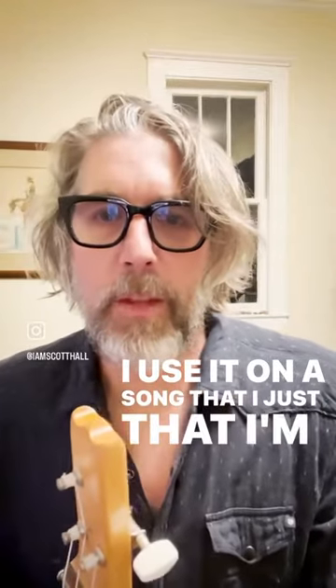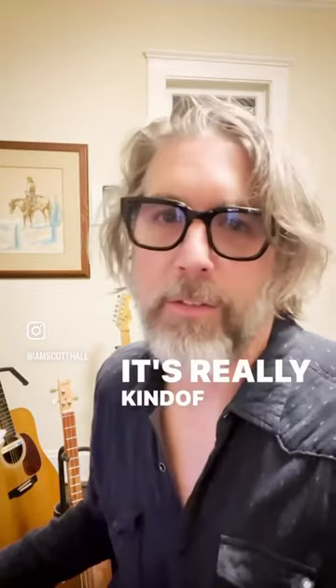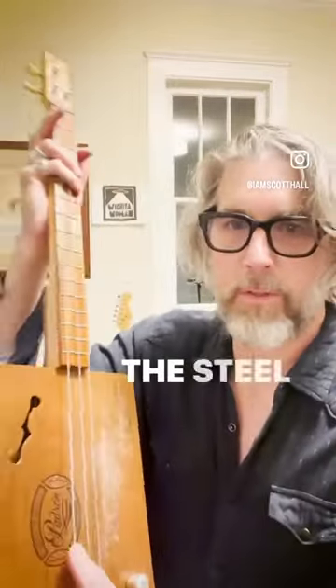I used it on a song I'm making called 'Fire' — at the very end. I'm going to have you listen to it; it's really kind of strange. The other guitar you hear is also a Snowden guitar, but with steel strings.